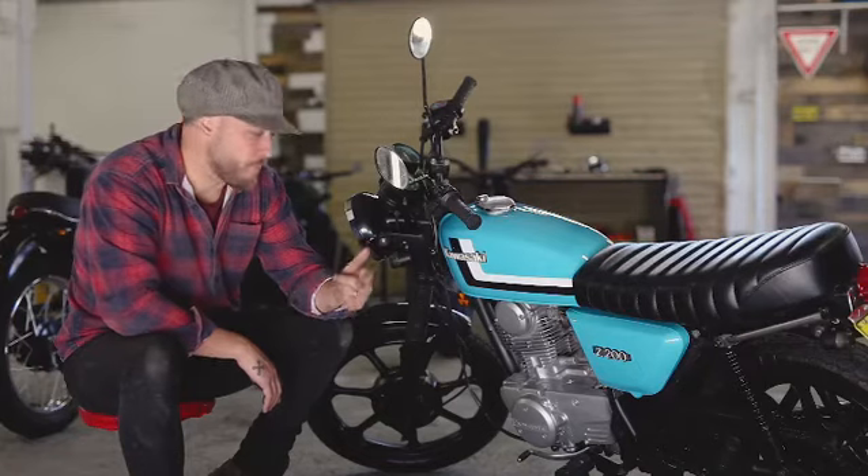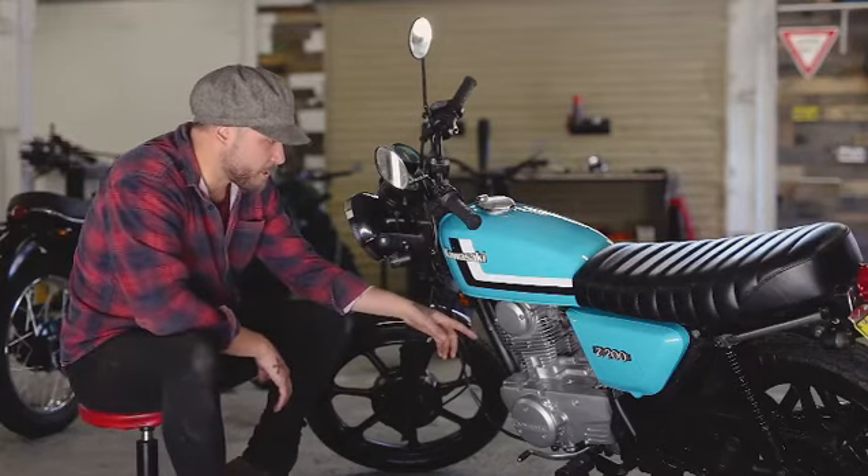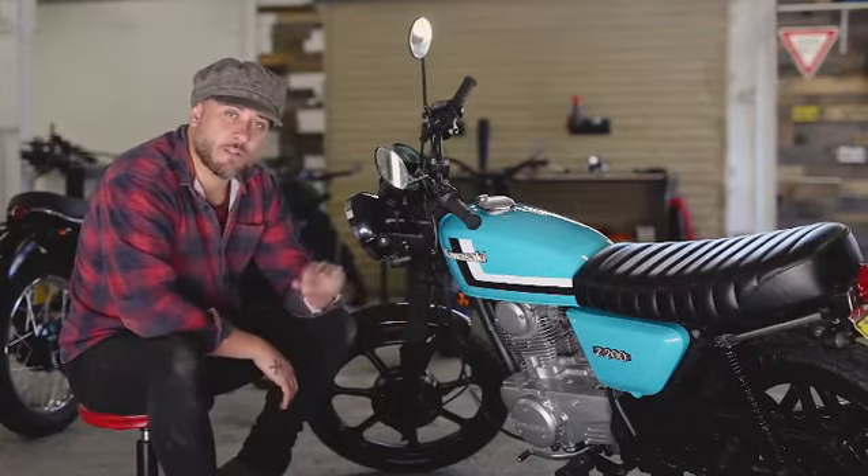New blinkers, new tail light. This bike's been fully serviced, the chain's been tensioned, and she's good to go.